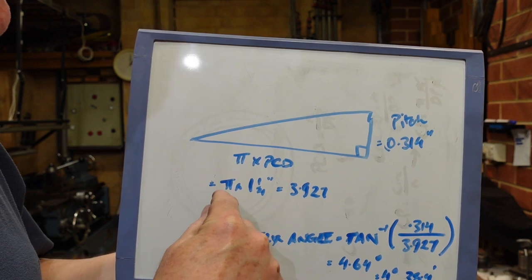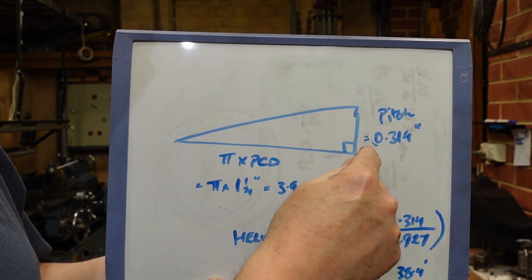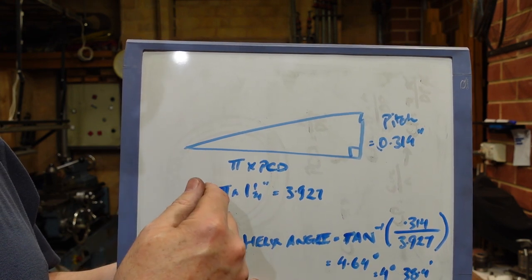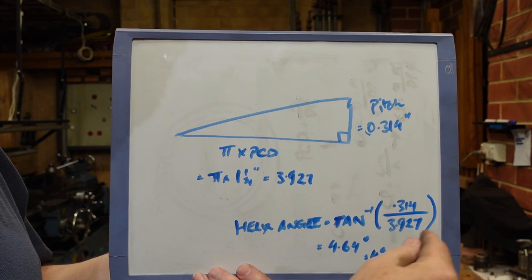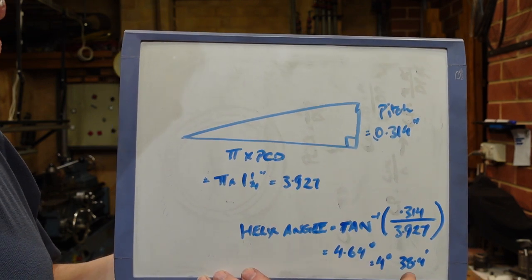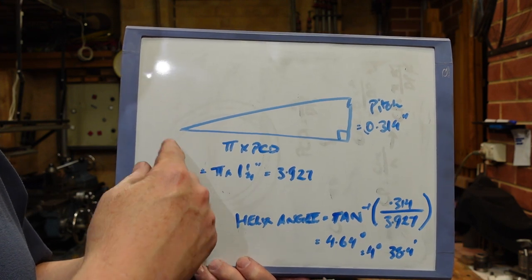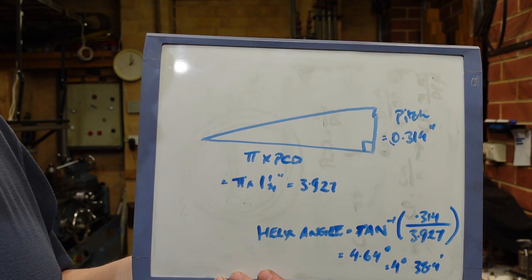Well, it's actually relatively straightforward. It's the circular pitch of the worm — in this case 0.314 — on a triangle with the circumference at the PCD, which is pi times the PCD. This particular gear has a pitch circle diameter of one and a quarter inches, so it's 3.927. You just put that into an arctan equation and that comes out at 4.64 degrees, or 4 degrees and 38 minutes. The minutes are actually important because that's what my scales are graduated in, so I usually have to do that conversion. It's not a terribly difficult calculation.